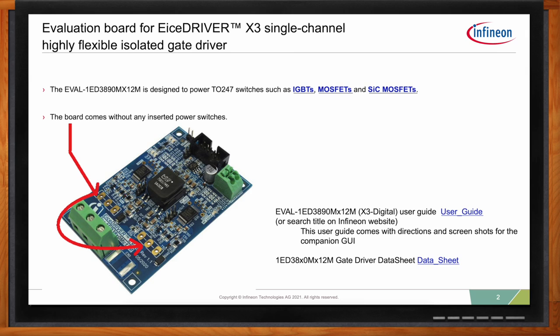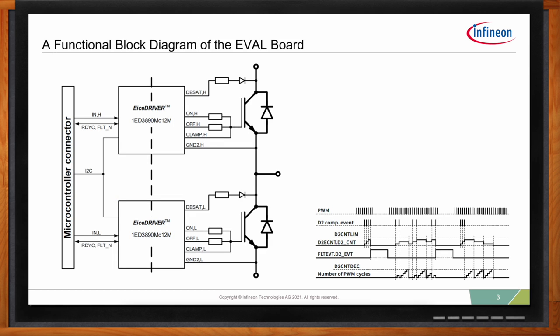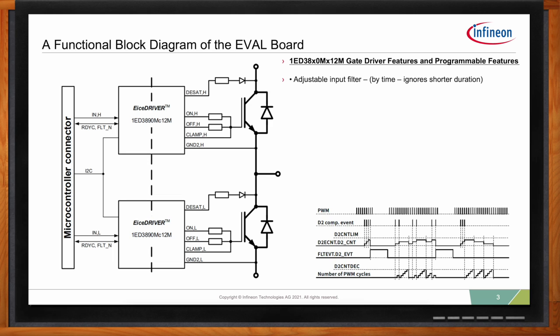We have both the user guide and the data sheet online, and you can download those when you need them. The X3 digital has more features than any of our gate drivers, and we owe that to the I2C interface. One of the things we offer is an adjustable input filter that ignores shorter time durations — so you can say ignore my input signal until 45 nanoseconds, a really nice programmable way to eliminate noise.